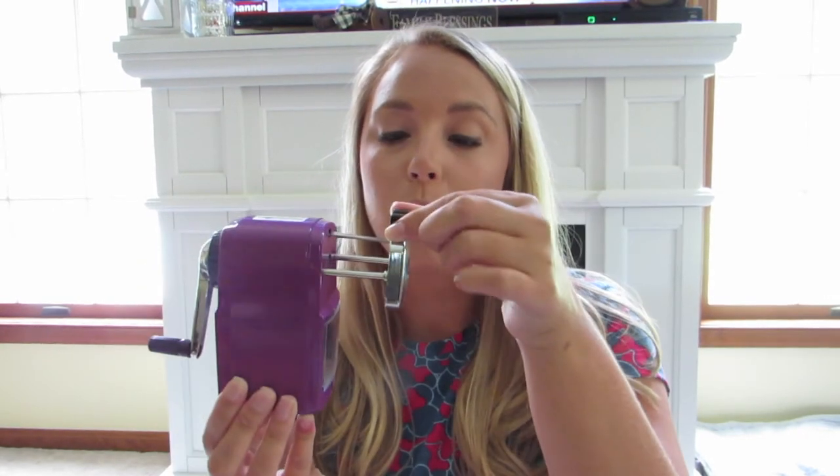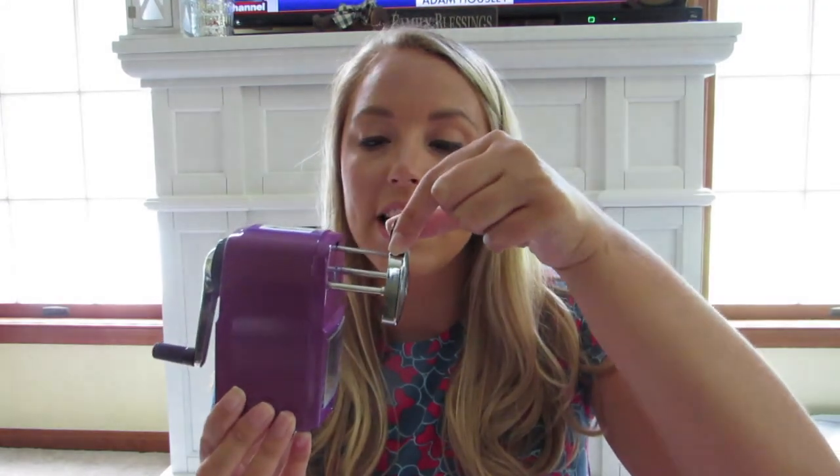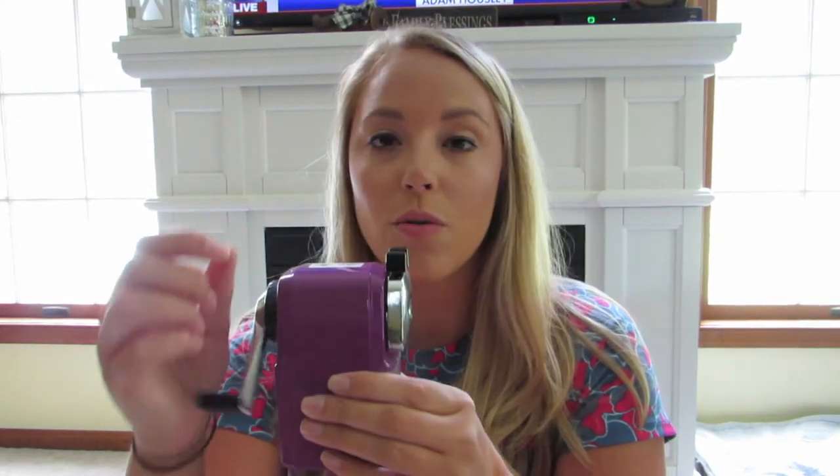For students to be able to use this pencil sharpener, they have to know to squeeze the two top ends here, pull it out, push the pencil inside while squeezing these, then rotating it a certain way in order for your pencil to get sharpened.